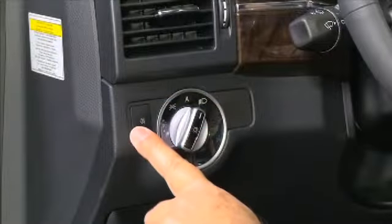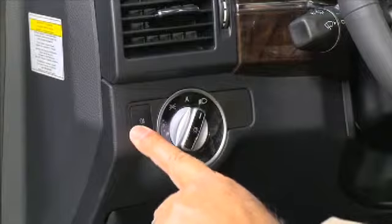To turn on the fog lamps, press the button next to the exterior light switch. Please refer to the operator's manual supplied with your vehicle for additional information on this feature.